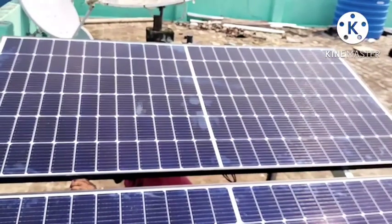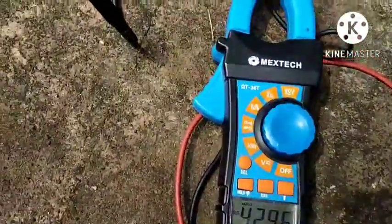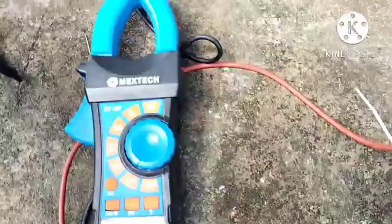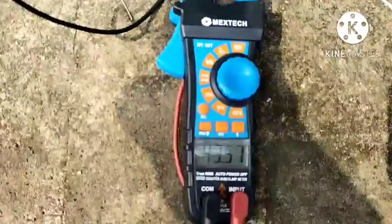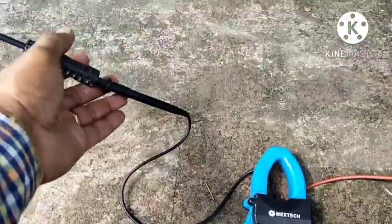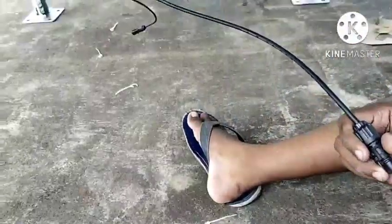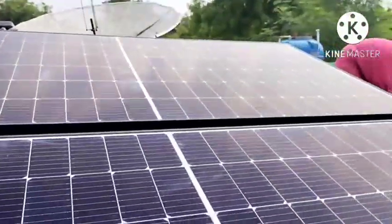This is the normal panel with a full row of vertical cells. We check voltage — we have to check voltage on two panels, and then check voltage on three panels. This is the killer panel.